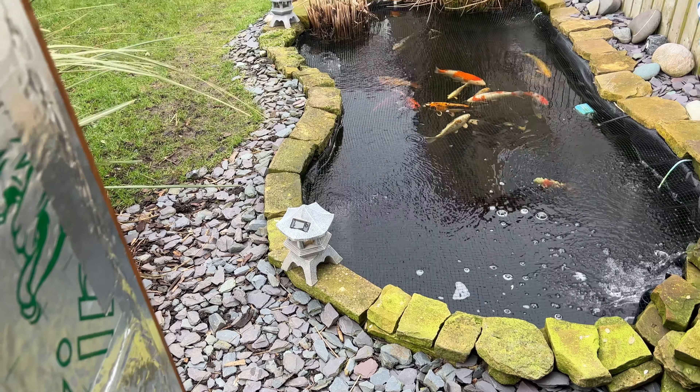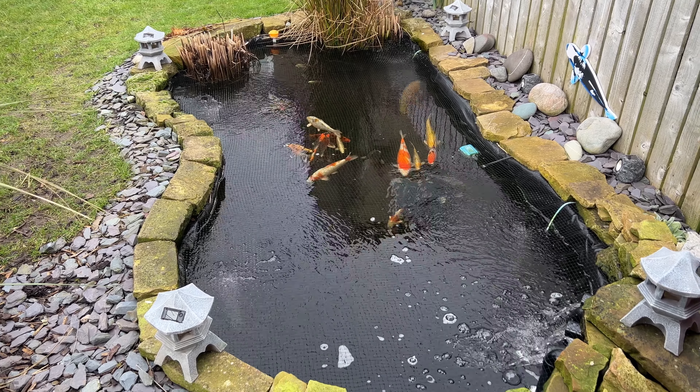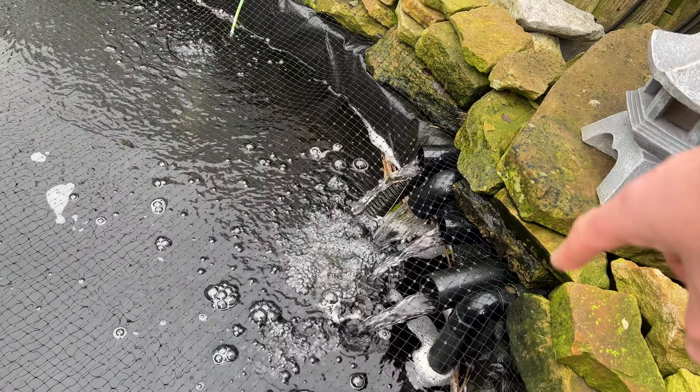I've got a little bit of maintenance to do on the pond and a little bit of upkeep. Switch these lights on so you can see what's going on. Yeah, fish all look good. I have been coming out to check them but literally just popping out and making sure they're alright, but I haven't been spending much time out here. I've got loads of little bits of leaves that have all snapped off and got stuck on the floor there.